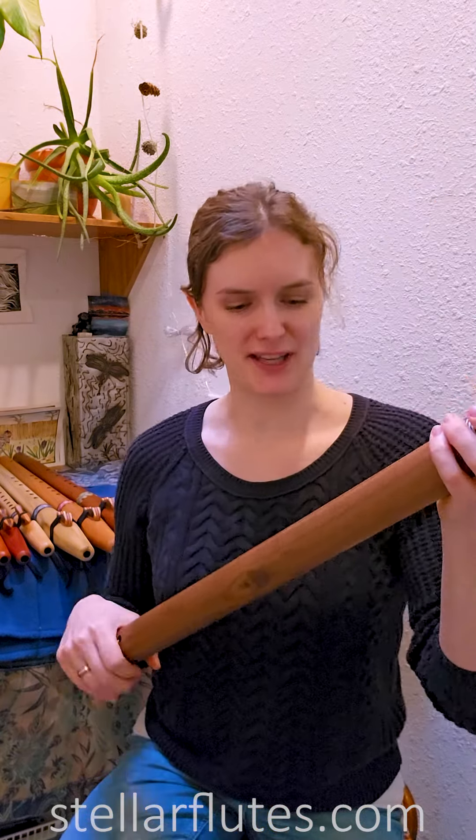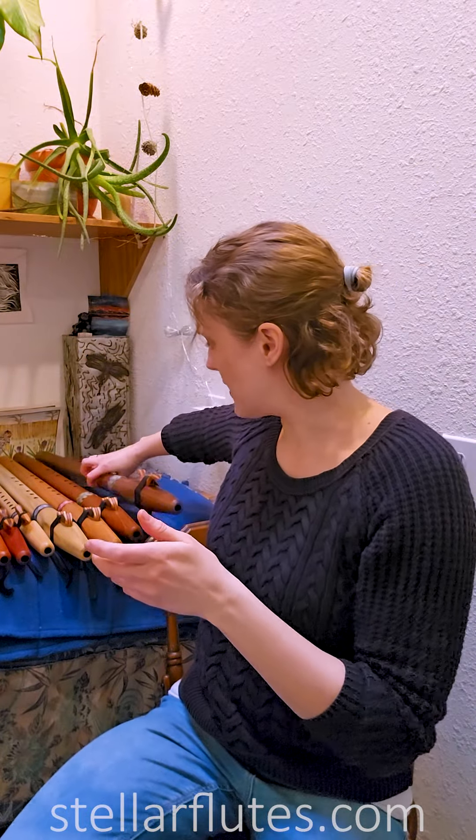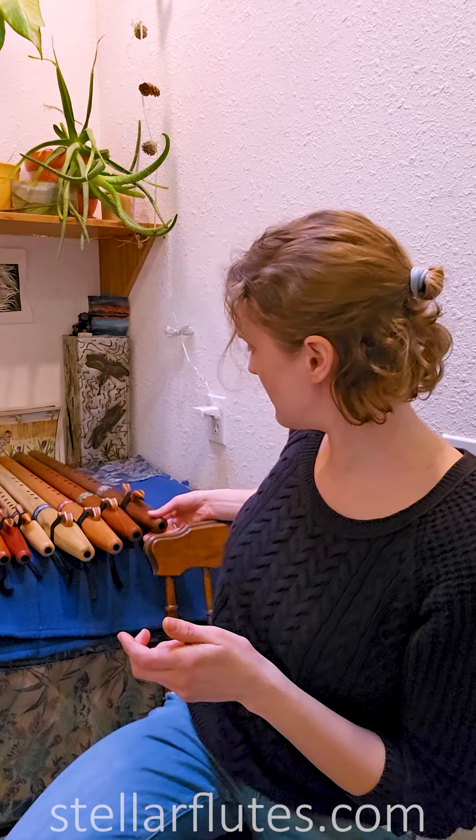These all sound so lovely. I don't know that I have a favorite — I might lean towards the poplar actually, but they're all so beautiful. I hope you guys find this helpful, thanks for watching.